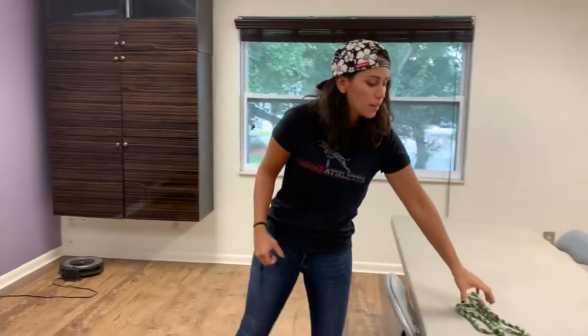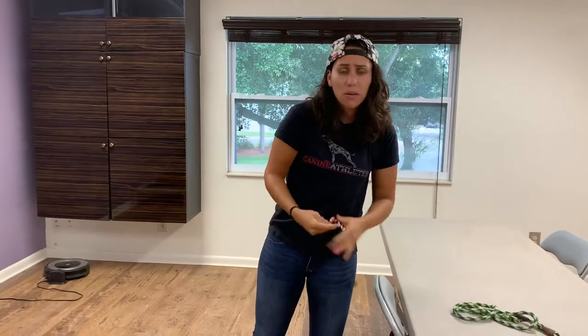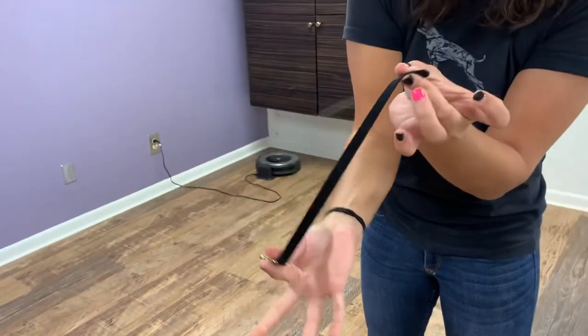Now, what that can look like is you can either get an old leash you have laying around, cut it, or you can go to Walmart or Dollar Store — they have it pretty cheap there as well. Just find whatever you have laying around. This is something that we had; it just has a clip at the end, a little piece of rope.